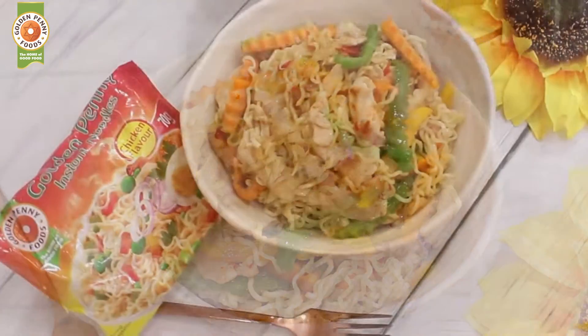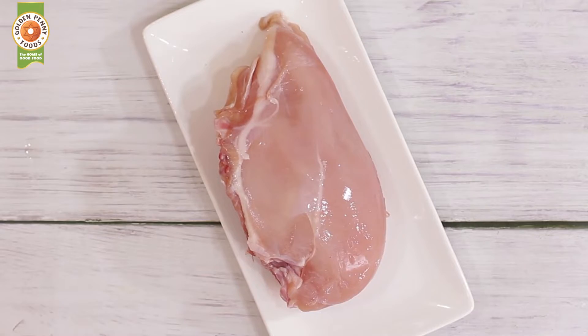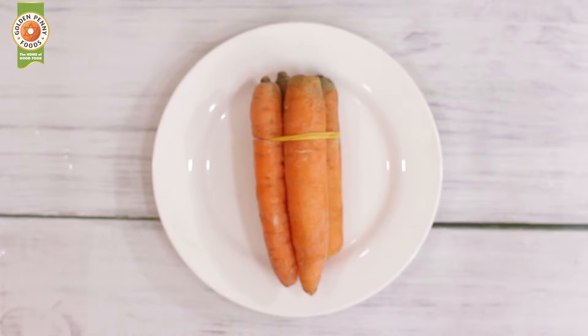This is a very nutritious bowl of noodles that you can try out this Ramadan. My ingredients are Golden Penny noodles chicken flavor, chicken breast, onion, green pepper, yellow pepper, and carrot.